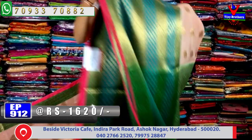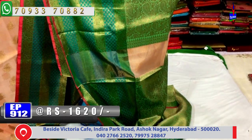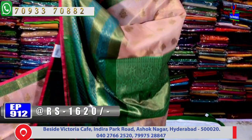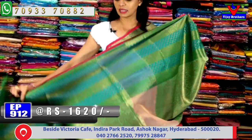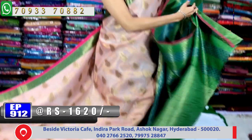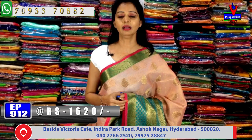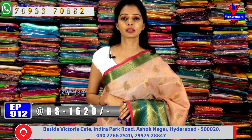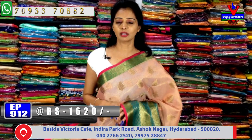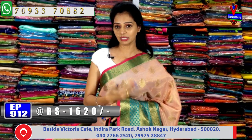Same cost — 1,620 rupees. The pallu is about half meter with a nice design. The blouse has brocade style design. Only 1,620 rupees ki sari available. For bridal pelli pattu sarees, all collections available — visit Vijay Brothers three showrooms directly. For sarees shown on screen, call the number displayed to place an order or clarify any doubts. Please visit the showroom.